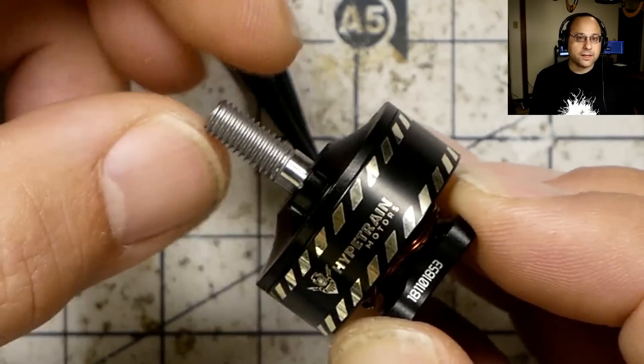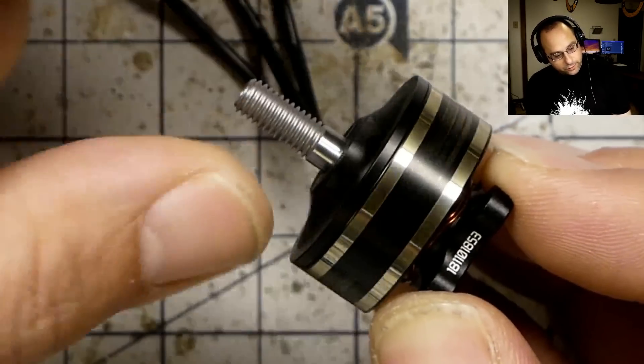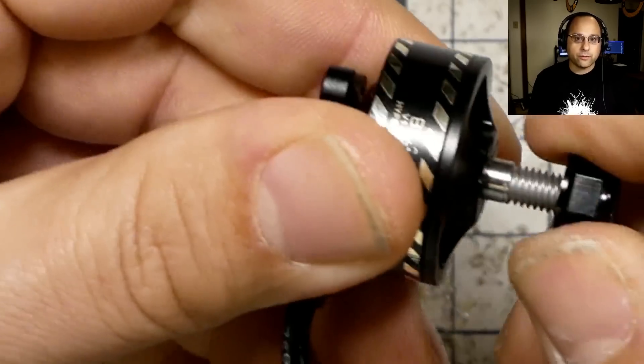If you're watching this on YouTube, there's a link down in the video description. So anyway, blaster motors — I'm really curious to see how this pans out. Is there anybody else doing a motor replacement program like this? I can't think of one.